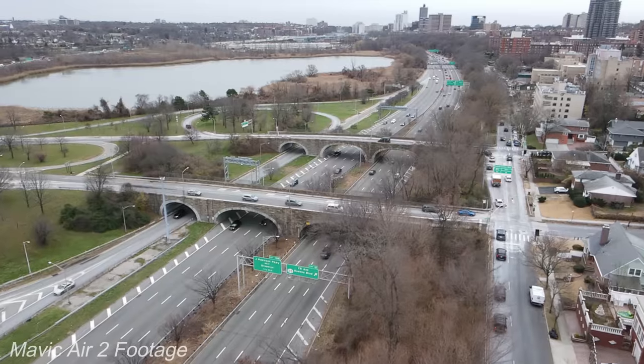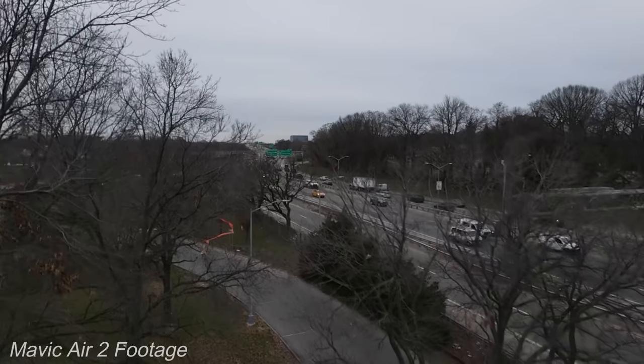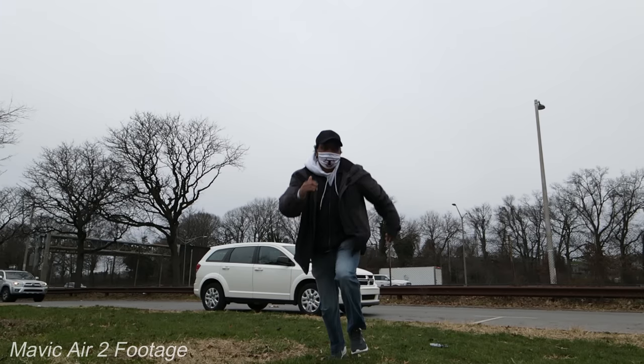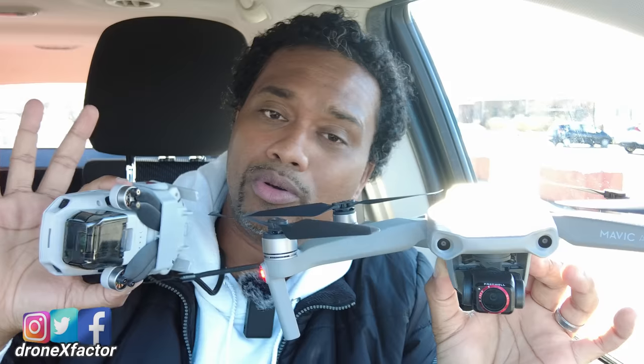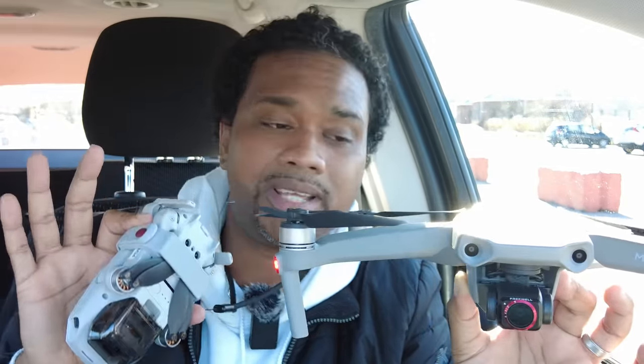I recently did a video comparing the DJI Mavic Air 2 with the DJI Mini 2 — both wonderful drones. If you haven't seen that video or you're still on the fence wondering which one is for you, check the link up here and go watch that video. When I was comparing these two drones and sharing the features and uniqueness both bring to the table, I forgot to mention one feature about the Mavic Air 2 that I want to cover in today's video.